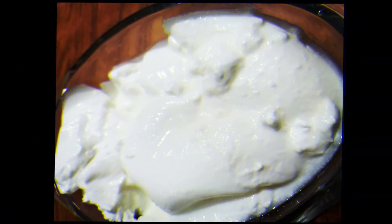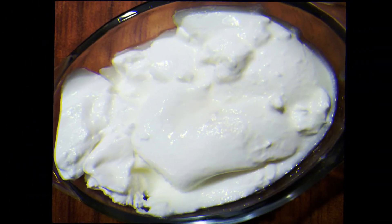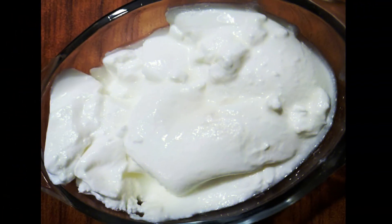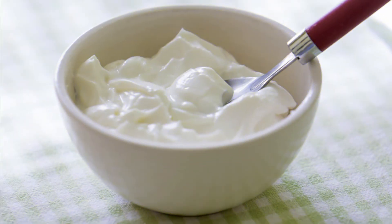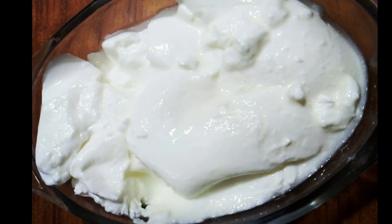Many people don't like yogurt at all. But people who don't like milk — they will also understand, after trying this, the benefit of the milk.